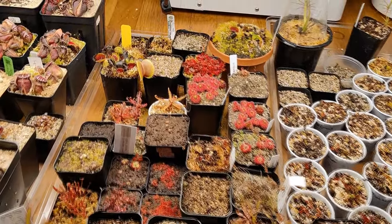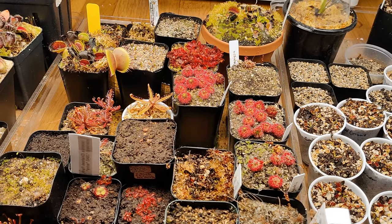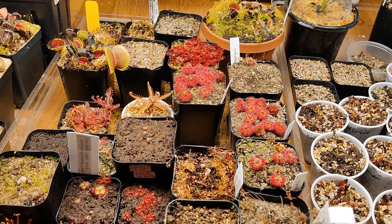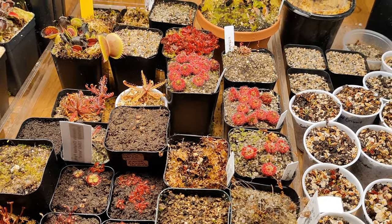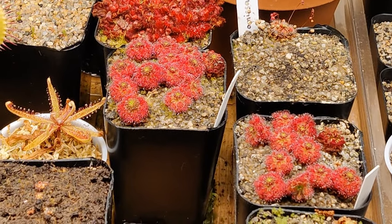I want to talk about Pygmy Drosera gemmae — or however you pronounce it, I'm just going to say gemmae — collection, and how I collect these gemmae with minimal effort, because it can be quite difficult.